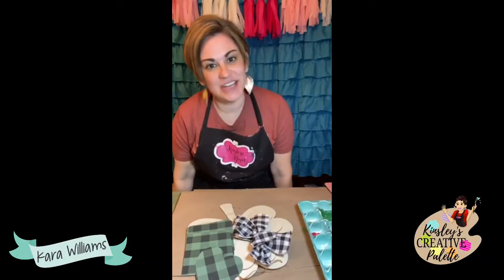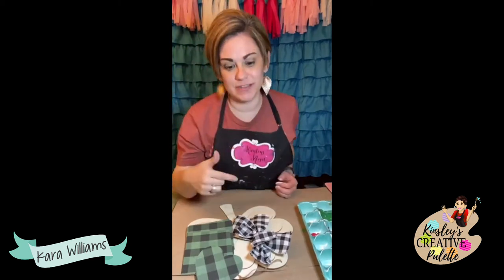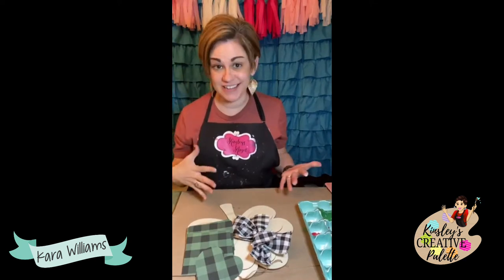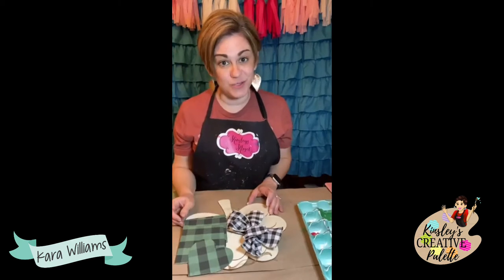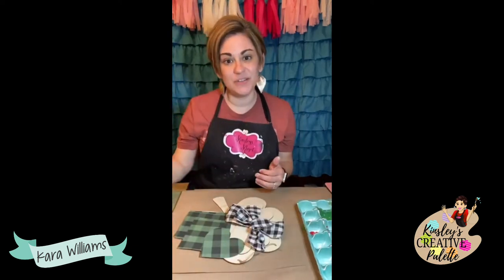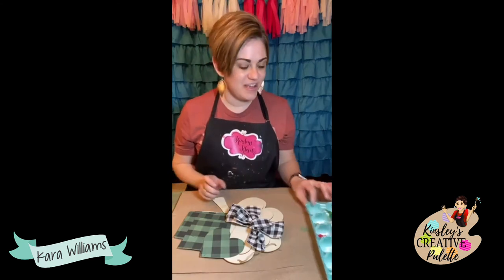Hey friends, it's Kara here with Kinsley's Creative Palette. I was live in our paid group tonight making our DIY home decor box — the first one — and it was so much fun. Hopefully y'all will all join us next month. We are gonna open up 20 spots, so if you're interested just comment below and let me know, and I'll send you the link.